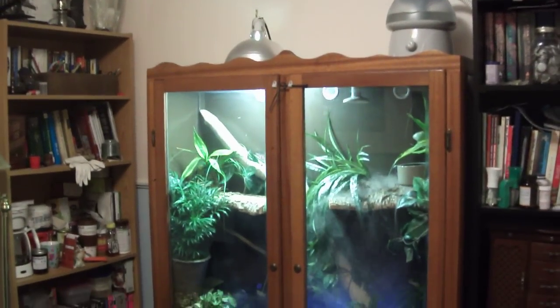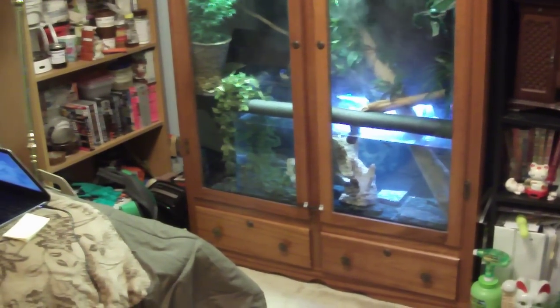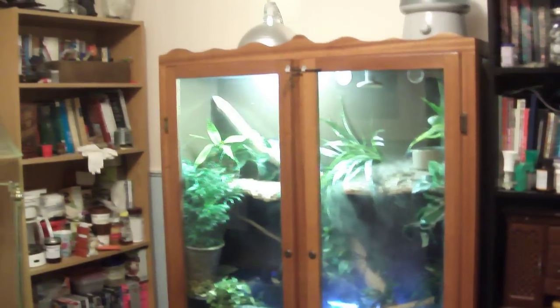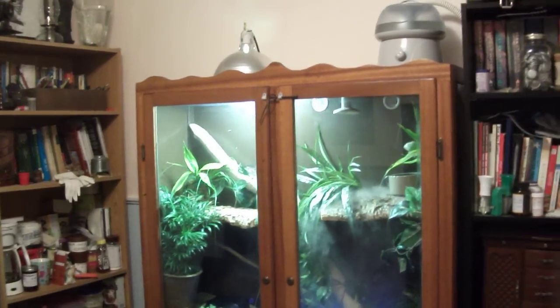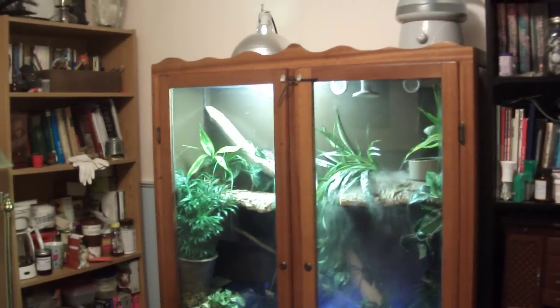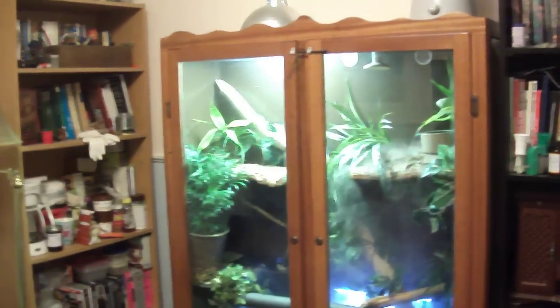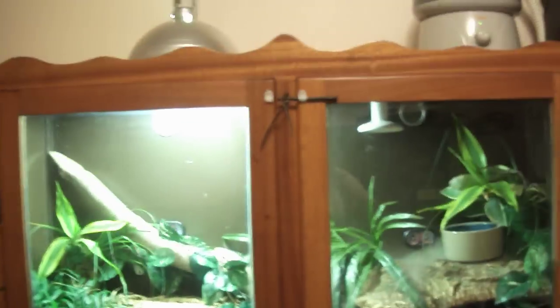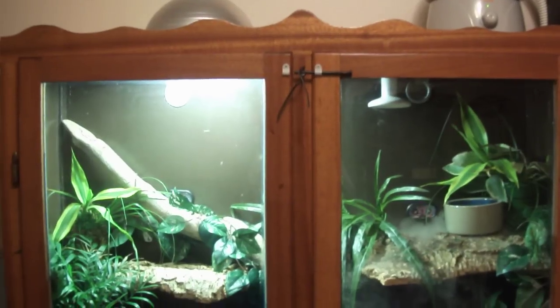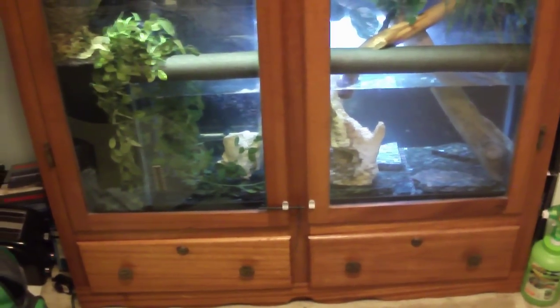This is my finished vivarium project for my Chinese water dragon. I just wanted to do a video going over how anyone can retrofit a basic cabinet, especially for a tropical vivarium. There's a little extra work you have to put in to hold in humidity and not worry about mold. The first thing you need to find is some sort of wooden cabinet — there's a ton on Craigslist, like China cabinets and things like that.